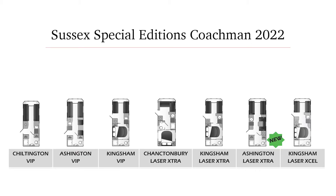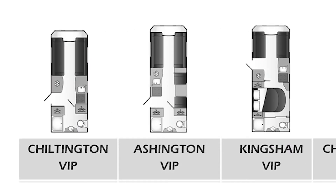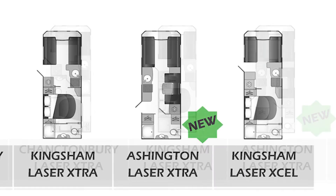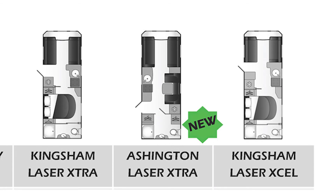We do three different ranges in our Coachman Sussex Special Editions. Starting with our VIP range, which consists of three different models from a two berth Chiltonton end washroom layout to a four berth fixed transverse island bed called the Kingsham VIP. The ones we've been featuring today are our Laser Extra range — three models, all eight foot wide, including the Ashington twin axle we featured today plus two single axle models. Our very flagship model, which we only have one of, is the Kingsham XL — also eight foot wide but with self-levelling as standard.